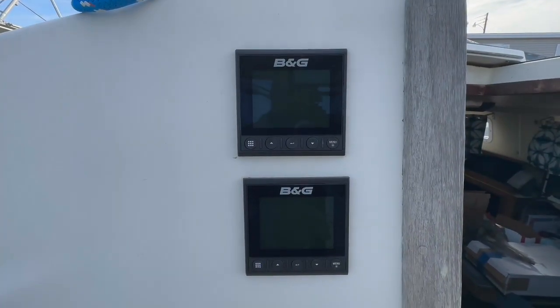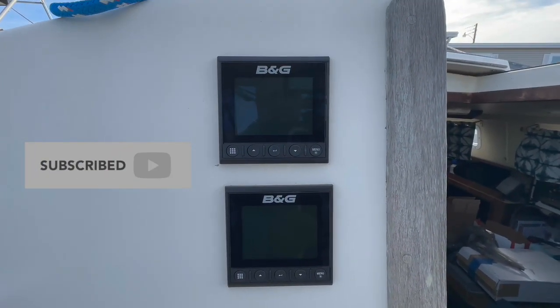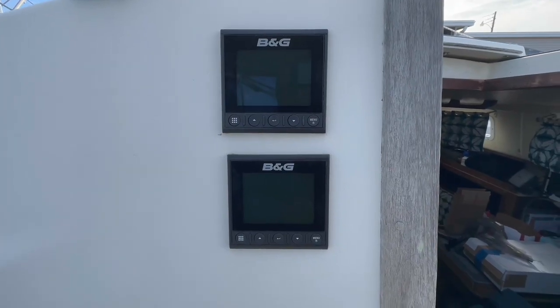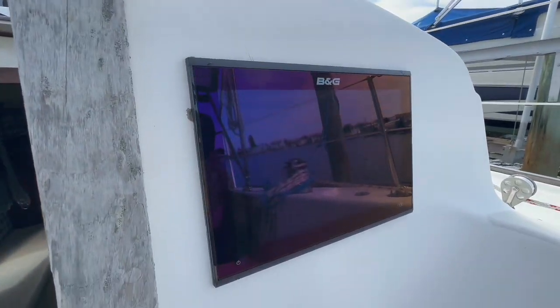What you see here are the Triton 2 B&G units — these are the small multi-function displays. I typically use them for wind direction, temperature, and depth. On this side we have a Vulcan 12.